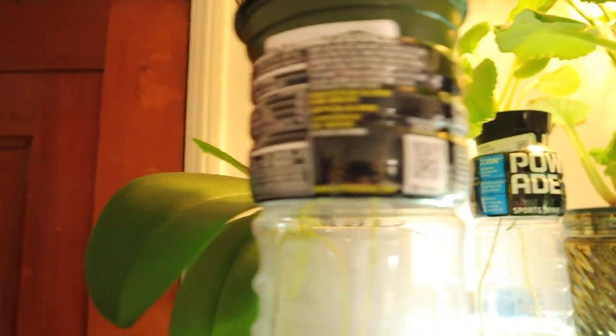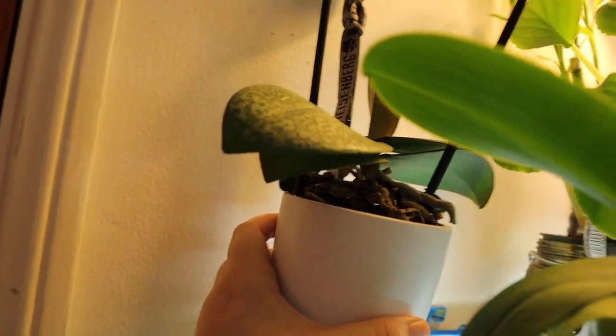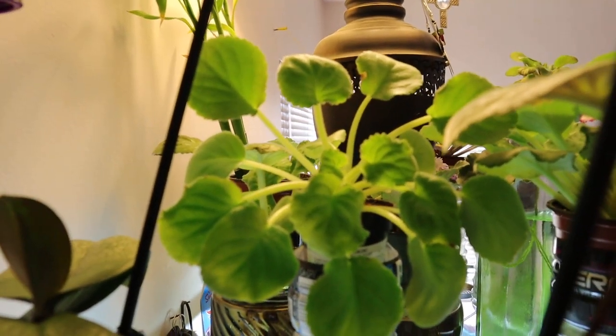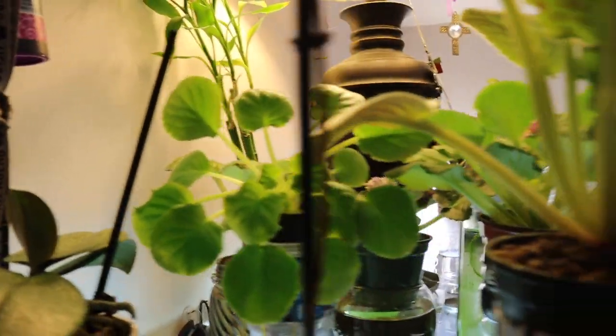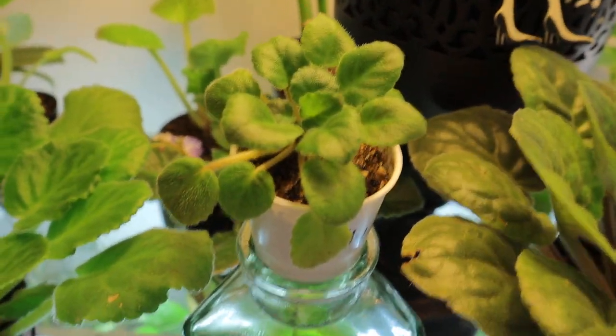So this is my shelf — it's coming along. I have my orchid; I think it's beautiful. And another orchid that I have. One of my plants I just put up here because it was turning way too hard, so I put down this little light to see if it liked this light better. And my little baby right there.